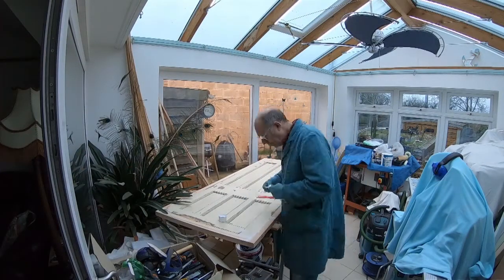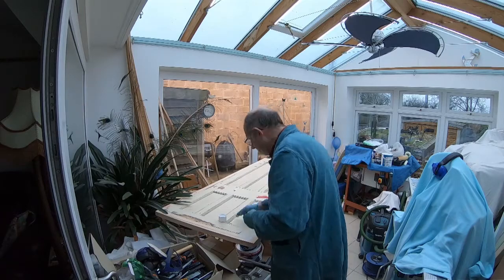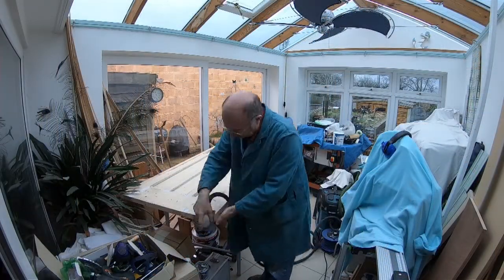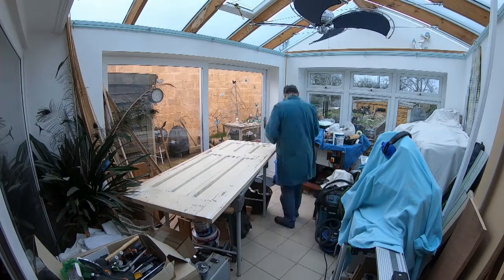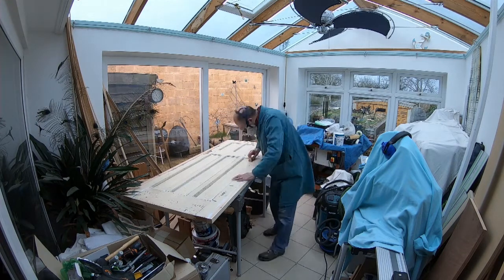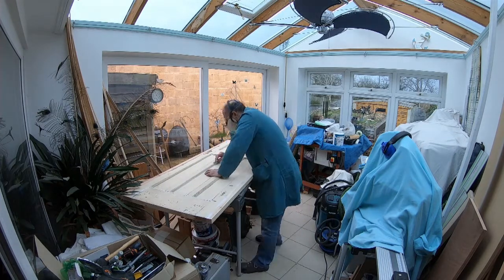Here I am using the filler to get rid of the cracks. The filler dries quite quickly. On the flat surfaces I sand it back with a Mirka sander fitted with a 120 grit sanding sheet. For the machined edges around each of the panels I use the same 120 grit sanding sheet but rolled up — that enables me to get into all the corners.